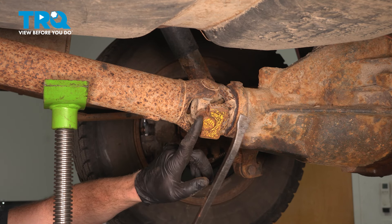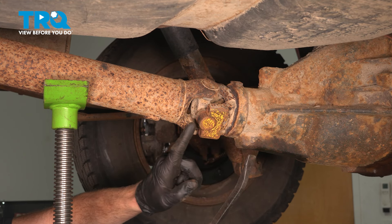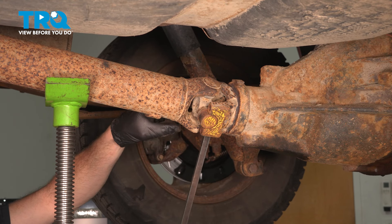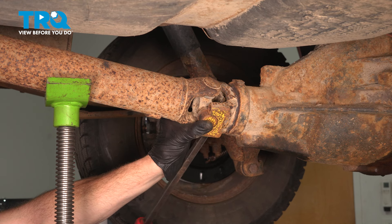As you try to separate the driveshaft from the yoke, you want to be careful not to pop the caps off of the U-joint. Typically when you do pry it out of position, one side will come out, the other side is going to be stuck and the cap may pop off, which can cause damage. Hold onto each side of the cap as you continue and have some tape handy.